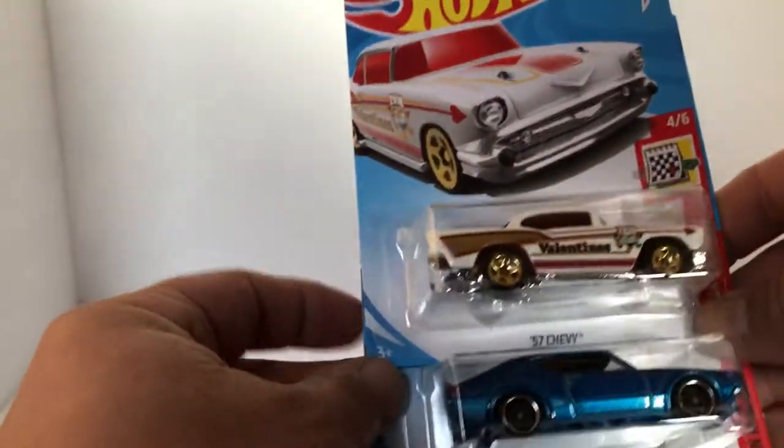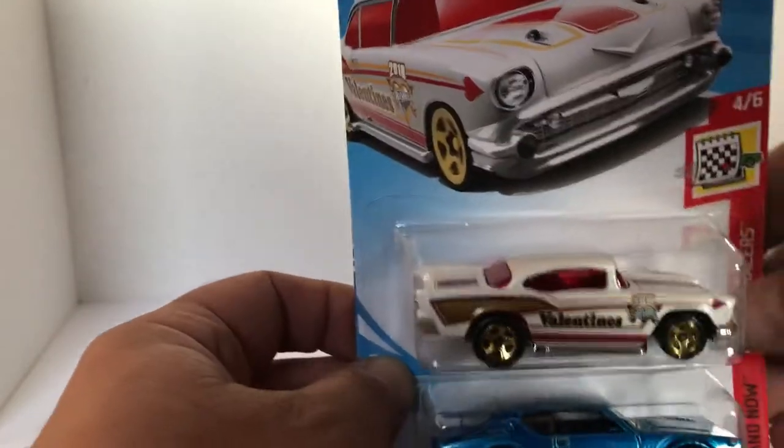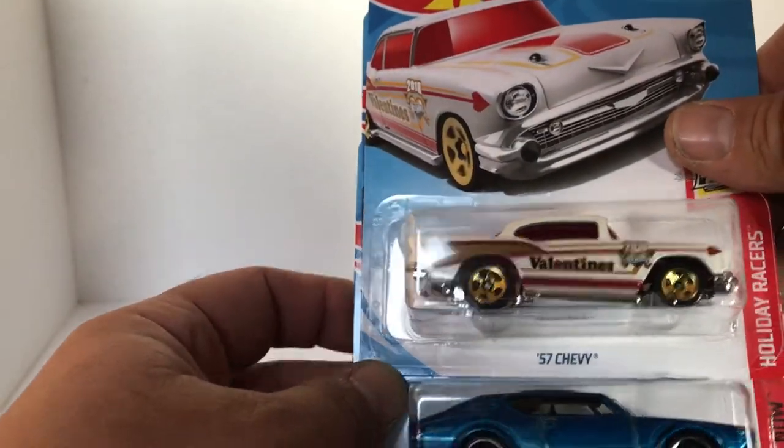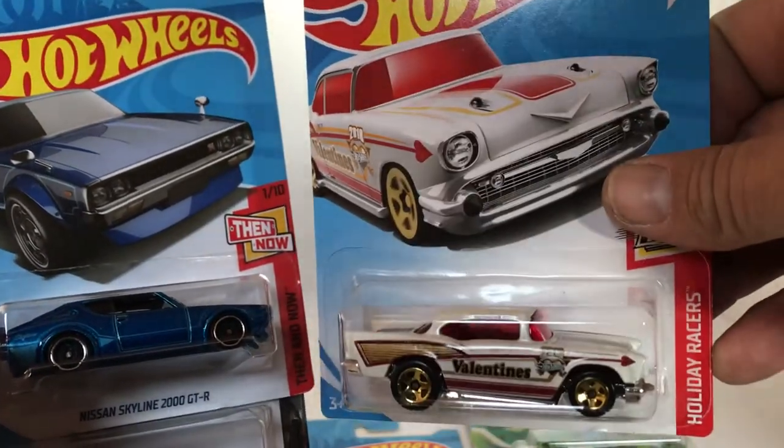Got ourselves a '57 Chevy Valentine's Day edition. So we got the holiday cars coming out again. And that one's actually pretty sweet with that red windshield. Now the wife's going to love that one.